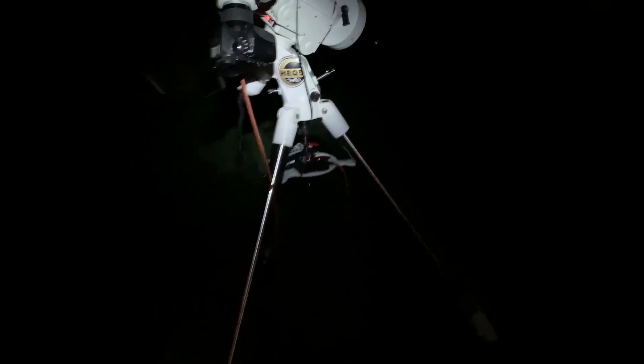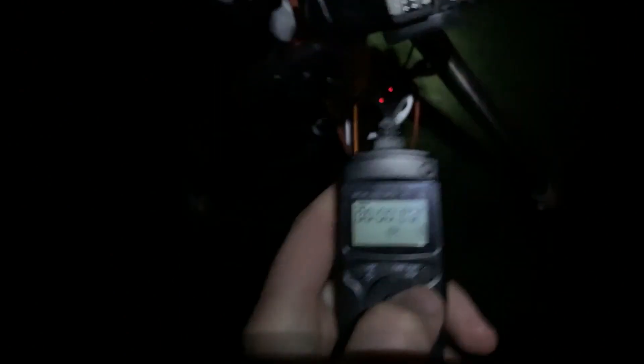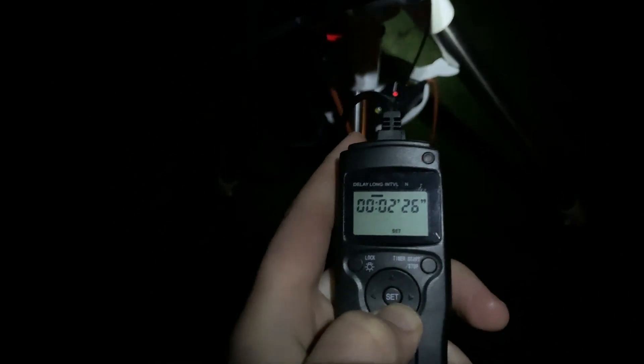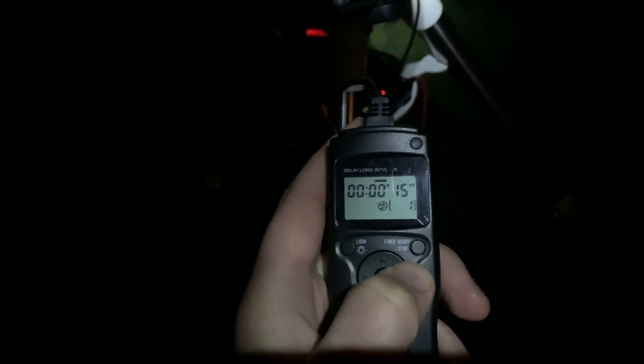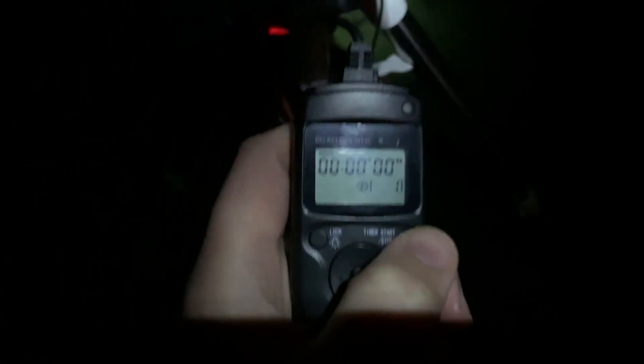Because I'm not auto-guiding I'll do two-minute exposures at ISO 800, though I might try ISO 1600. I'll do a couple of test shots at two minutes each and see how they look before I decide, and then I'm just going to leave it running for probably three hours. Here's my mascot for the evening — Hugo, he plays guard pup while I'm out here imaging. He obviously doesn't mind the cold! I've now brought out the shutter release cable — I got it for about 10 quid off Amazon — and I'm going to connect that to the camera.